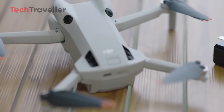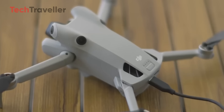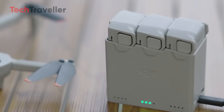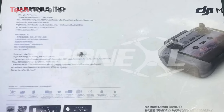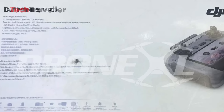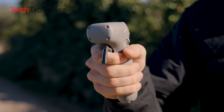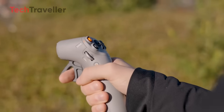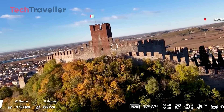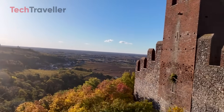Battery life sees a small bump to 36 minutes, which sounds minor until you're scrambling to land before your drone does it for you. However, here's where things get tricky. That extra battery power might push the Mini 5 Pro over the 249-gram limit. The leaked box calls it ultra-light and foldable, but doesn't confirm the weight. If it crosses the 249-gram mark, would you switch to the new DJI Neo or Flip instead? Or stick with the Mini 5 Pro — because, well, it's just that good.